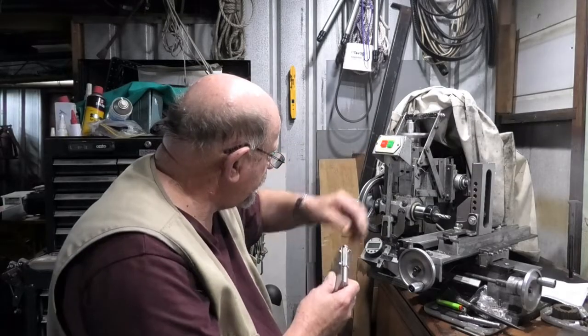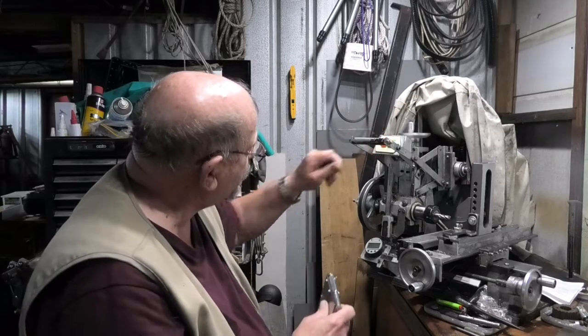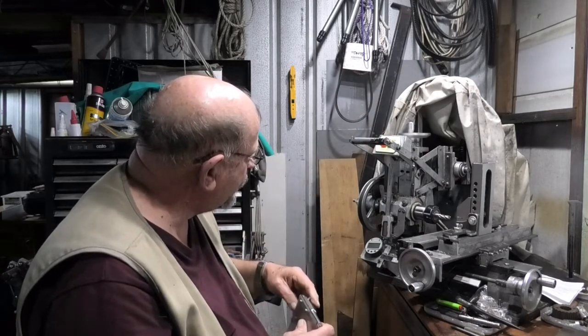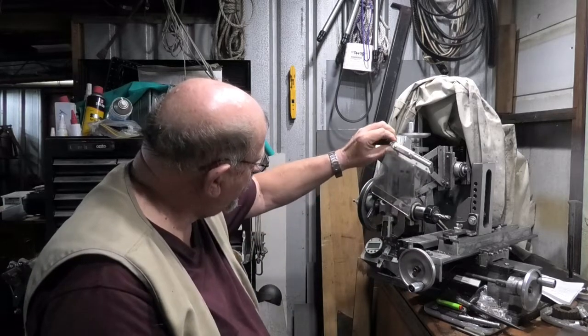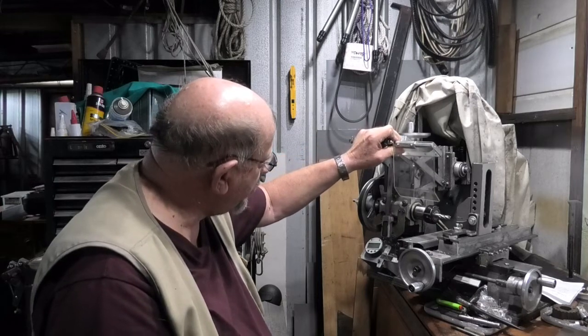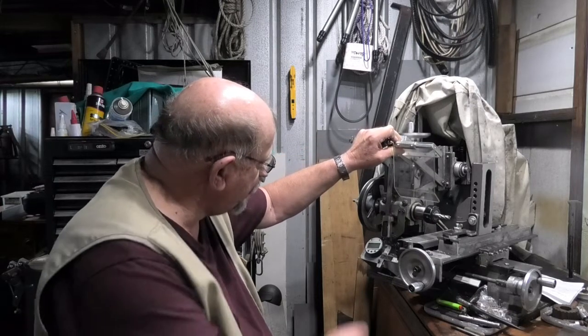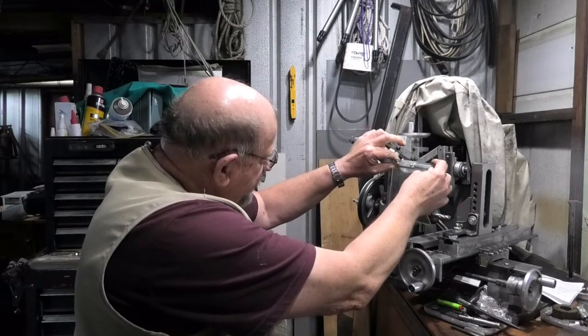So to that end, I've got a hole here already with a 6mm thread. I'm going to mount this off this arm, but directly off the arm is too high — the cutter's down here — so this has to drop about 60mm to be of any good.